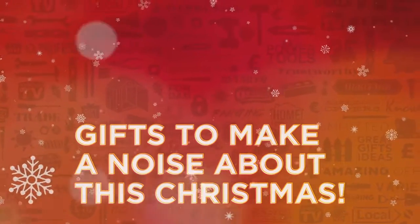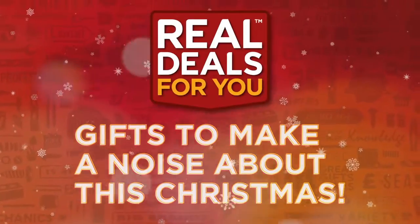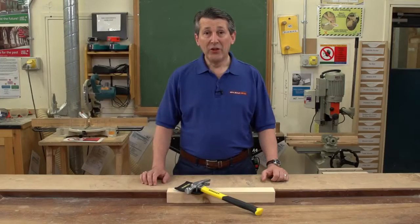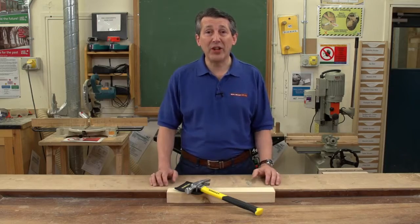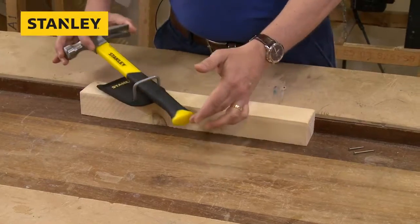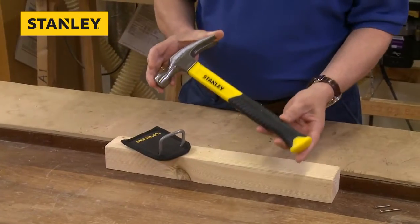Gifts to make a noise about this Christmas from Real Deals For You. Stanley have introduced a fantastic new 16-ounce fiberglass shafted hammer. This is the product here. As you can see, beautifully made, as all Stanley products are.